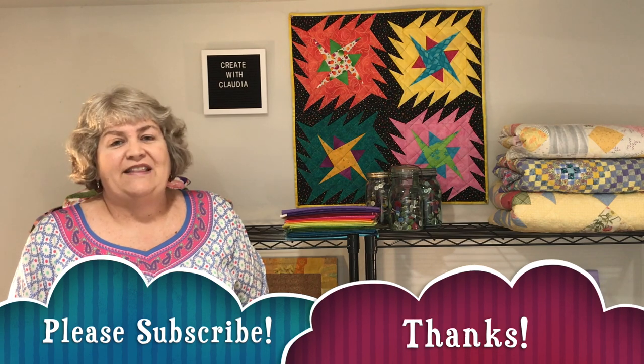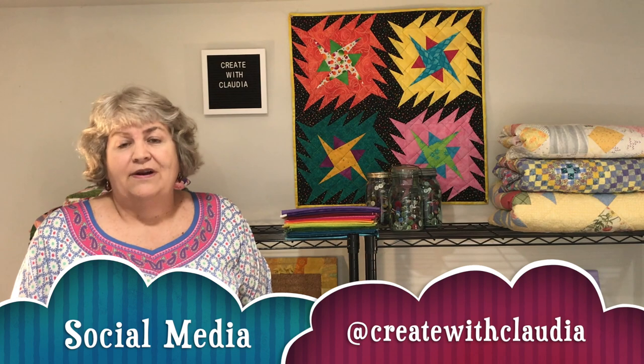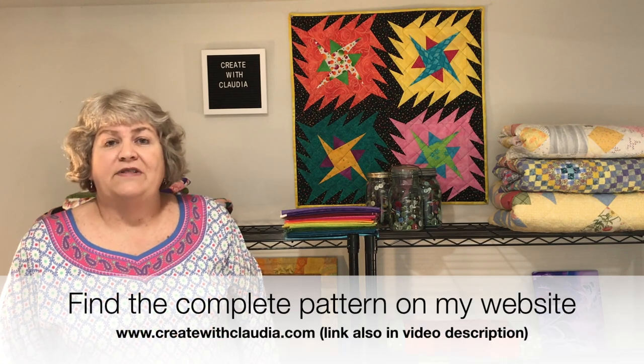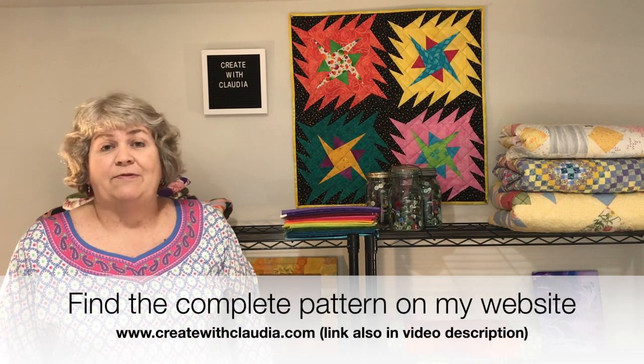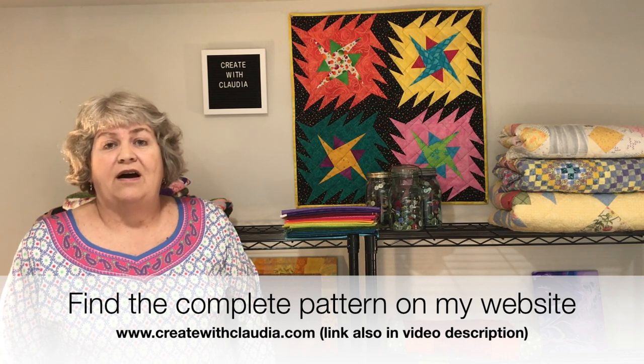I'd love it if you go ahead and hit the subscribe button — I always appreciate that. I'm on Instagram, Facebook, and Twitter where you can find all kinds of pictures I post daily of projects I'm working on. I'm at Create with Claudia. Most importantly, you can find the full pattern for this patriotic scrappy table runner on my website, www.createwithclaudia.com. There's a PDF you can download and a step-by-step photo tutorial as well.